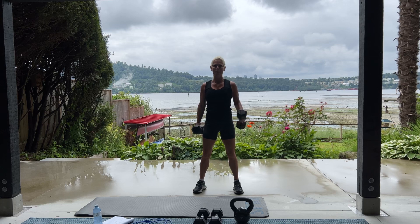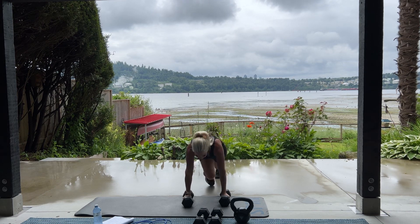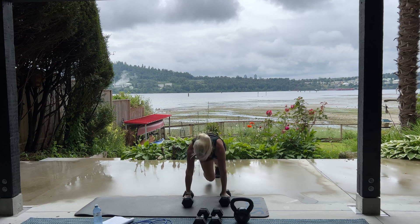And now we have 50 mountain climbers. So come on down. Here we go for 50. Go, go, go.